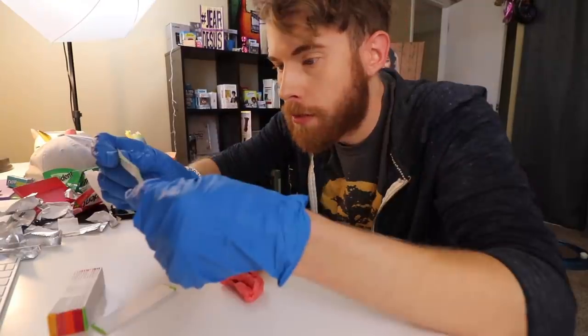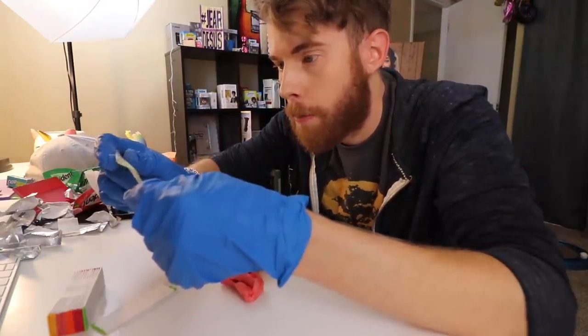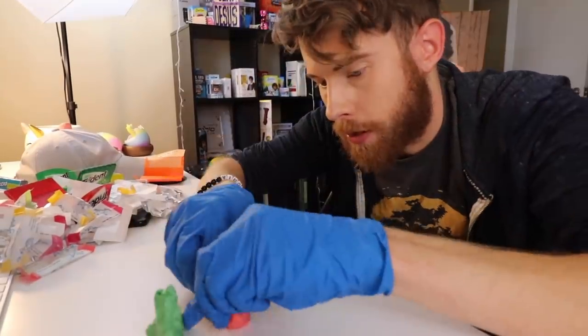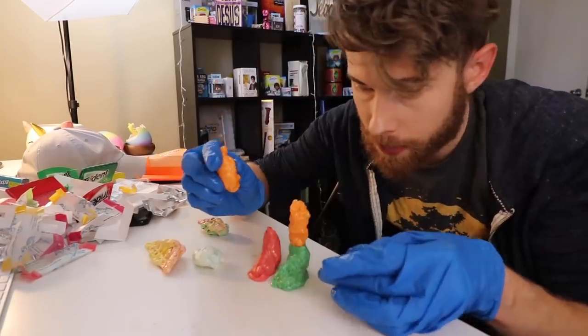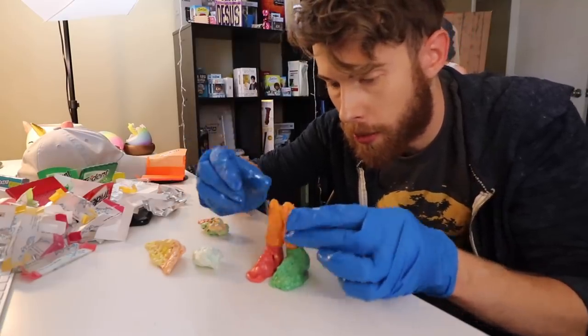Two more gum. Moisten skin lightly, use hand lotion, do not rub. My face is getting hot. I'm having a great time. Now we can start building the dinosaur. He's gonna have two different colored feet, okay? He's unique.